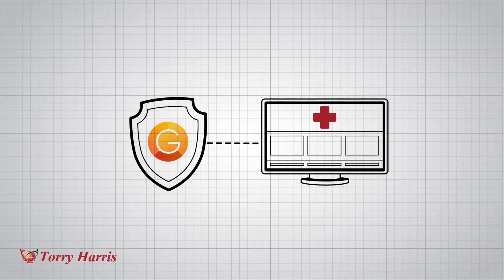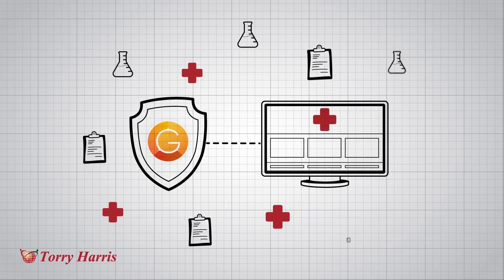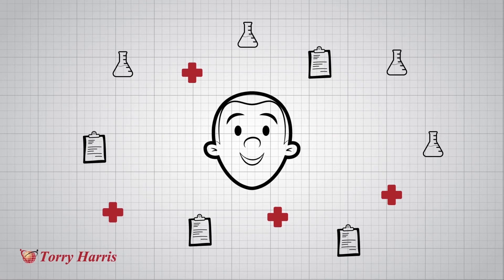And if you are in insurance, you can use IoT Glue to leverage data from connected healthcare devices and in partnership with hospitals and diagnostic labs, produce real time insights into a user's health.